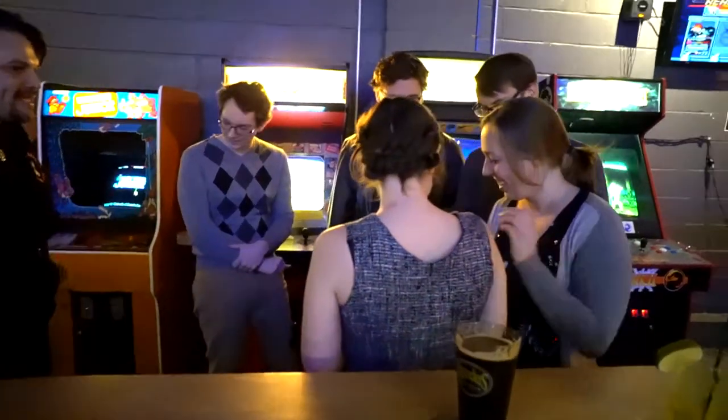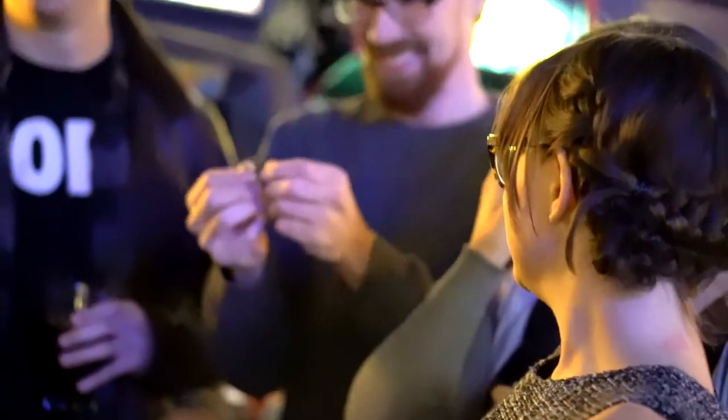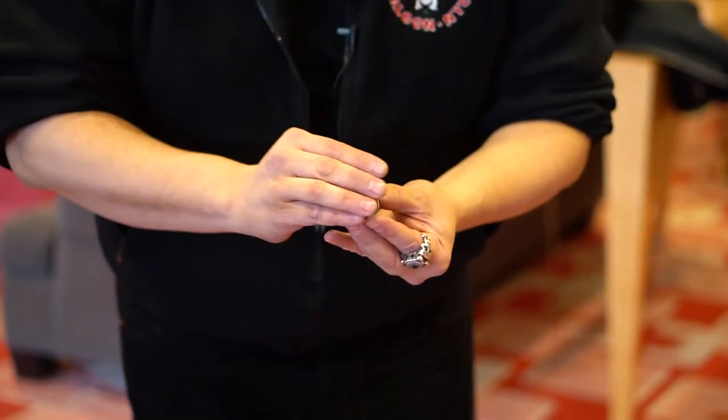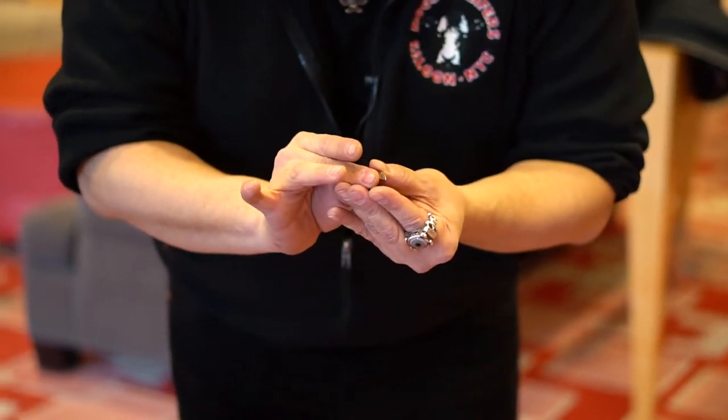This is a great effect. It's a small pocket illusion that fits in your fifth pocket in your jeans. Imagine doing the classic zig-zag lady using the first president of the United States of America — I'm talking about George Washington, I'm talking about a small quarter.